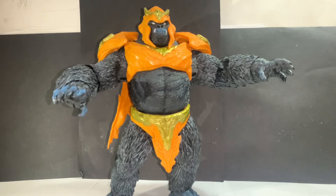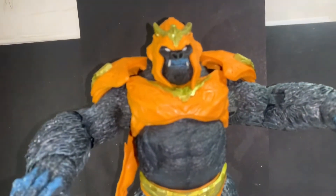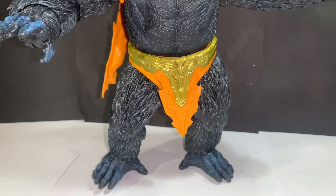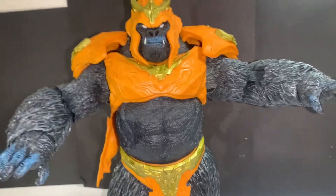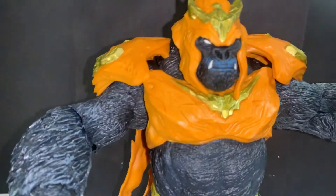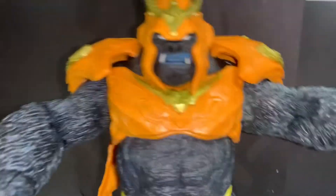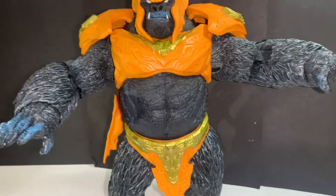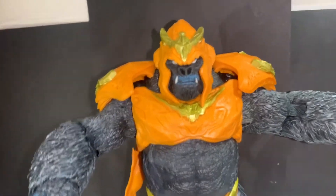This Gorilla Grodd is my favorite. I owned the Injustice version a while back but sold it once I heard this guy was coming out — and this is how he should have been originally. The Injustice version's legs were a little too skinny, like he was all 90% top body and 10% legs. This one's more well-rounded; he just looks like a straight-up gorilla. I love the blue shading added in certain parts, and the sculpting and painting on this guy is just superb.